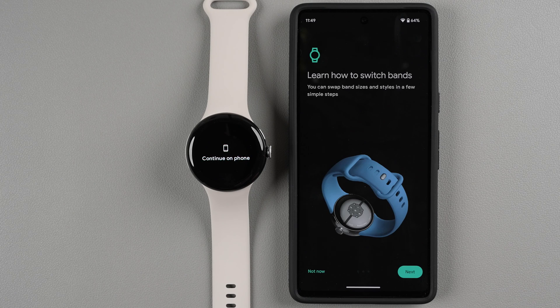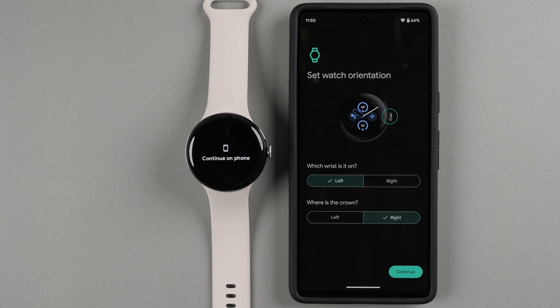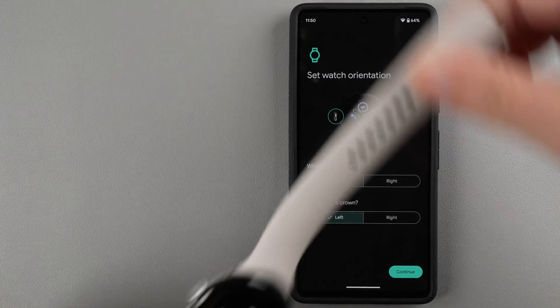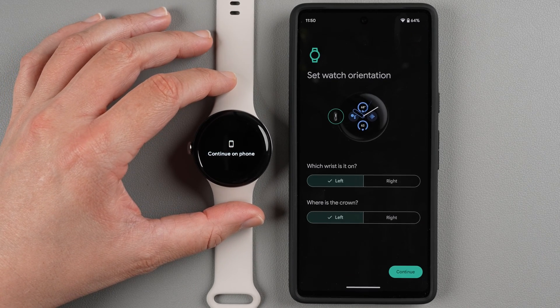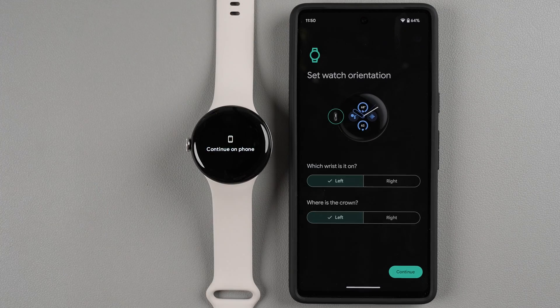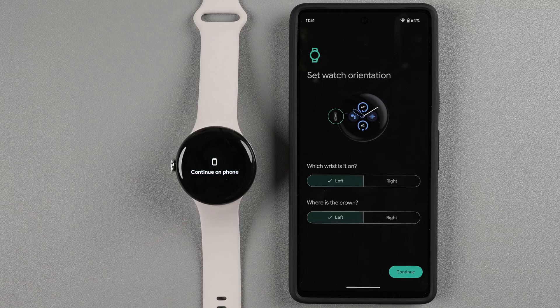It's getting your account info. You can tap Next to learn how to switch your bands — I'll cover that in another video — so I'll tap Not Now. Next, set your watch orientation: which wrist you want to wear it on and where you want the crown. I want the crown on the left side, something I learned from the original Pixel Watch. Select your preference and you'll see the display update accordingly. You'll need to swap your bands so the correct band is on top. Make your selections and tap Continue.